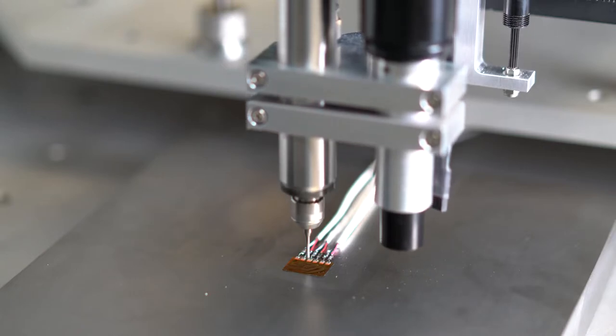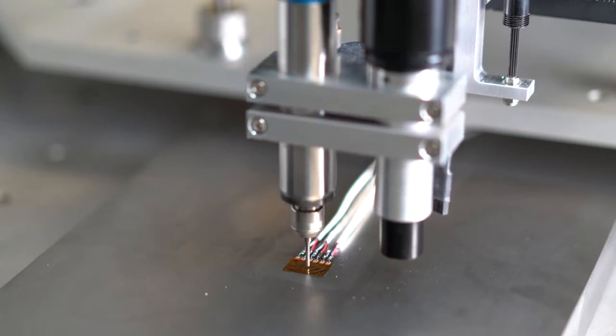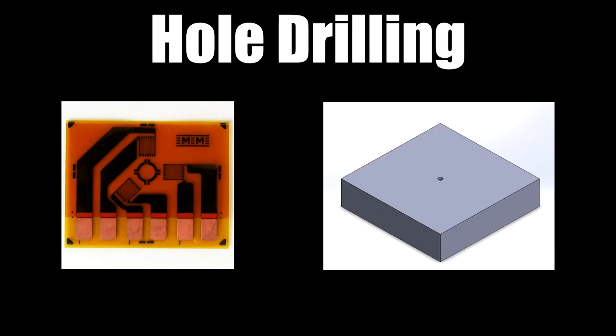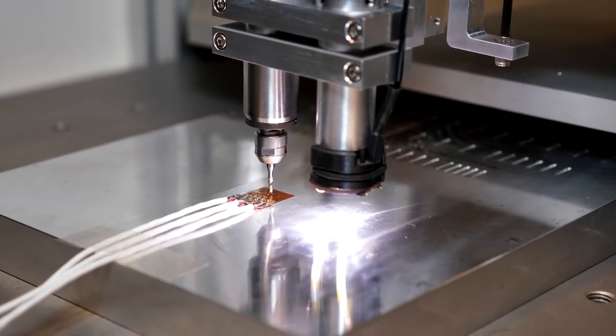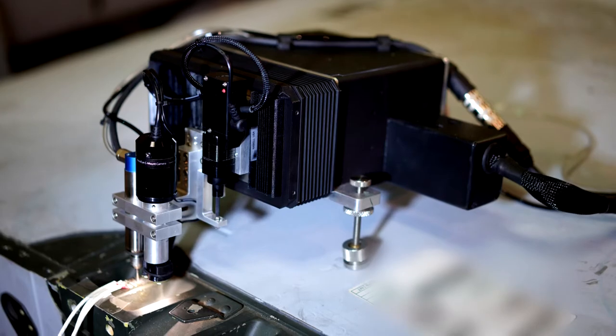The DART is capable of multiple residual stress measurement techniques, including hole drilling and true slot. This flexibility allows for easy adaptation as new applications arise.